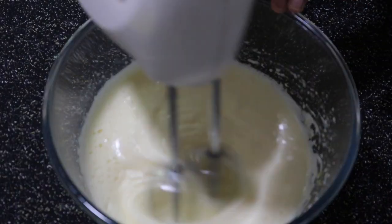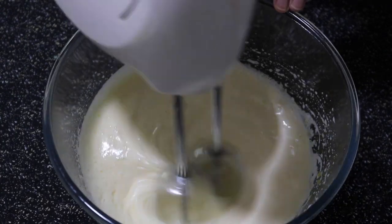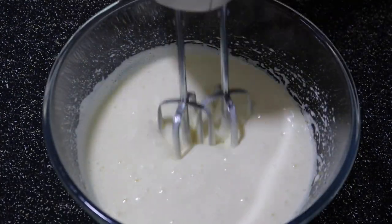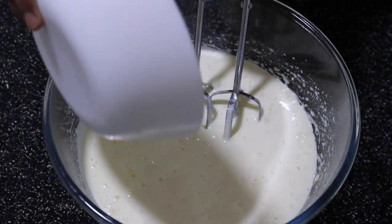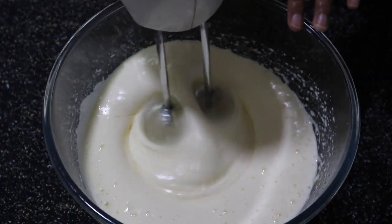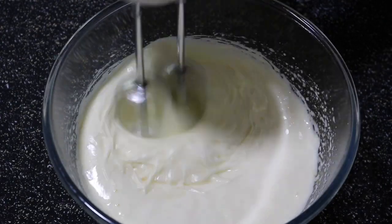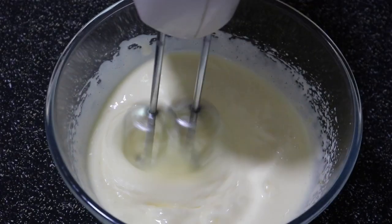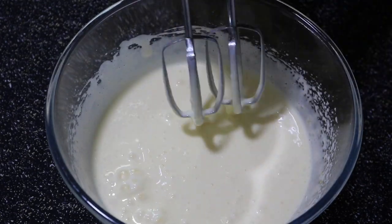Once it reaches that state, add in half a cup of oil and again beat that well. Once that's beaten in, let's set the mixer aside.